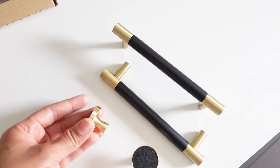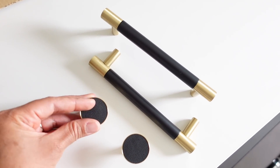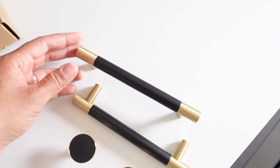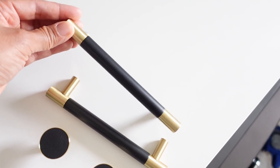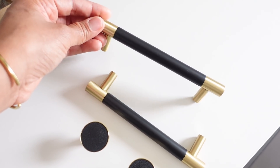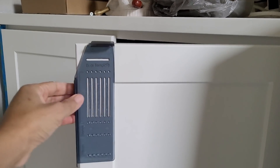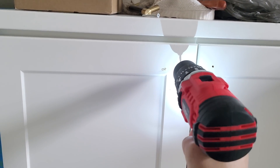Next up was installing the new cabinet pulls. I decided to use two different types to jazz things up and make the room look more interesting — both black with gold accents. I used circular pulls on the cabinets to the far left, and straight bar handles on the really tall upper cabinets. I used a handy gadget for marking the cabinets and figuring out the placement, then went ahead and installed them.